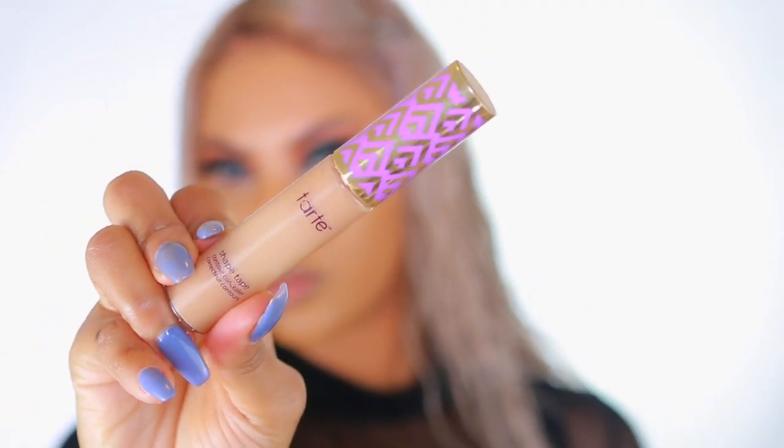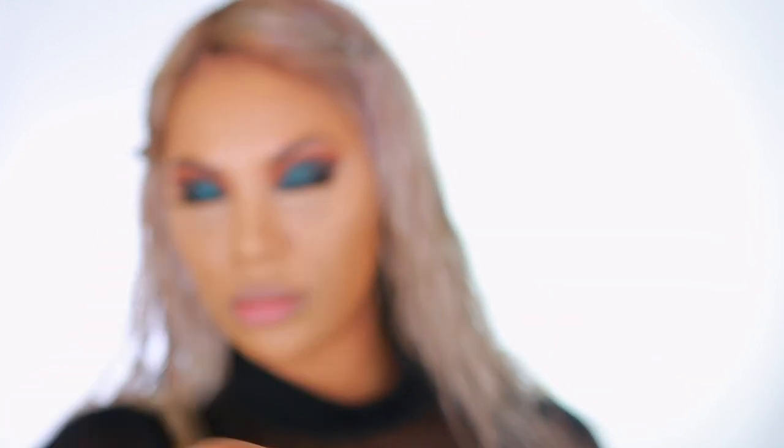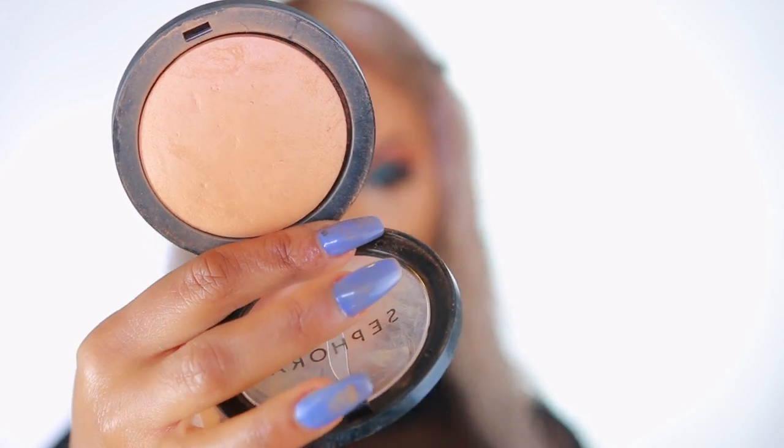Now we're moving on to highlight. I'm taking one of my favorite concealers — the Tarte Shape Tape Concealer. I'm going in with my damp Beauty Blender sponge to blend that and beat the face down to the ground. Now that I've applied my liquid foundation and concealer, I'm going to add some powder because lord knows I need the powder to lock everything into place — it will not stay on my face without it.